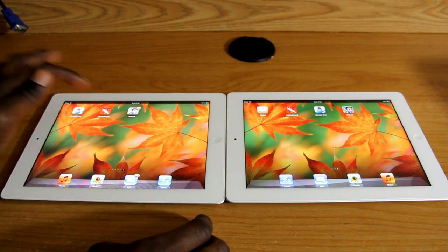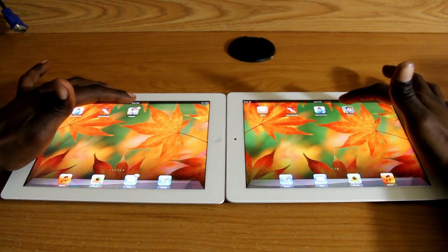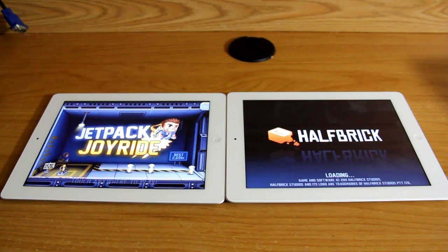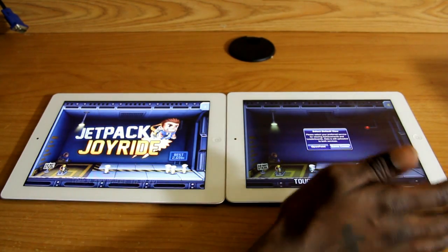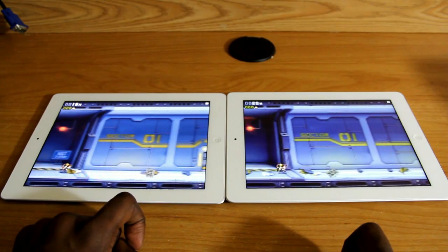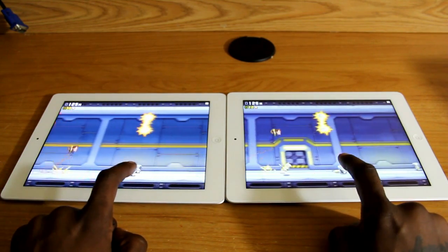The last game I'm going to compare is Jetpack. On the count of three: three, two, one. Not to my surprise the new iPad beats out the iPad 2. Surprisingly though, the iPad 2 actually beat it to the 'touch anywhere to play' screen — maybe because this is the first time I ran the game and it had some Open Feint setup. But I can definitely see the slight graphical improvement in the new iPad.